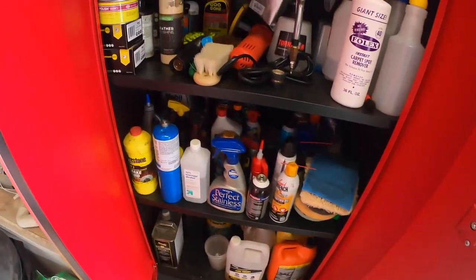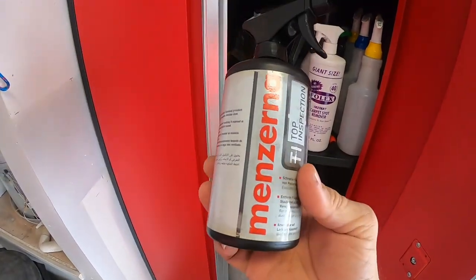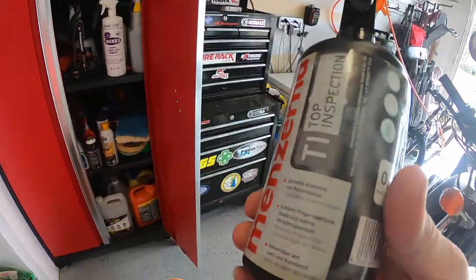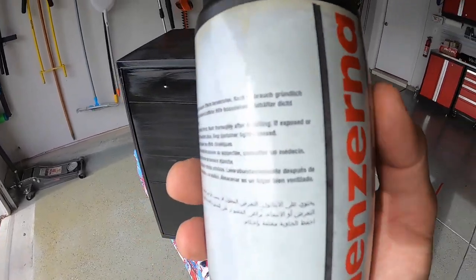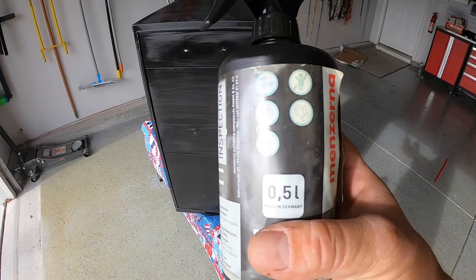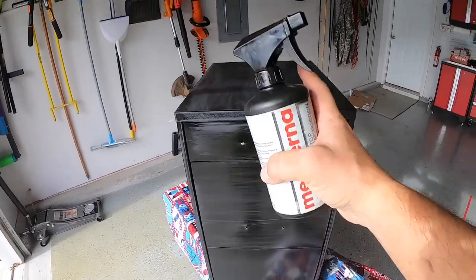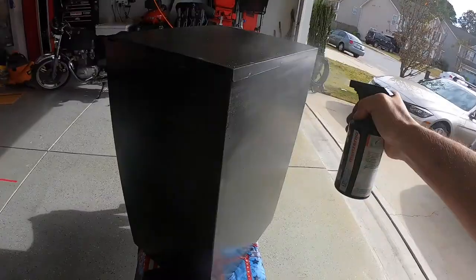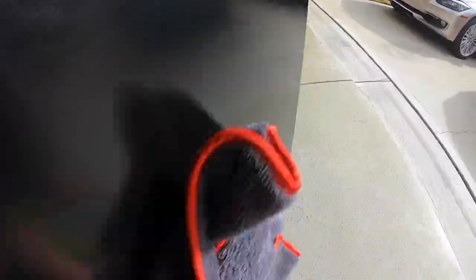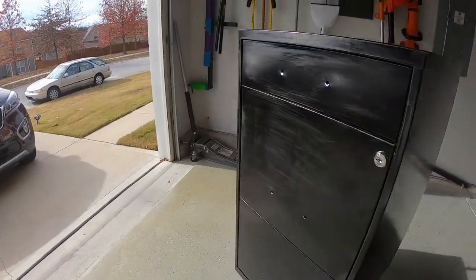What we're going to use is my favorite pre-paint product — it's called Manzerna Top Inspection. What it does is it evaporates all the oils on the surface so that whatever coating you're applying actually sticks. We're going to spray this down the whole thing and then wipe it down, and let it evaporate off. Then we should be ready to paint.